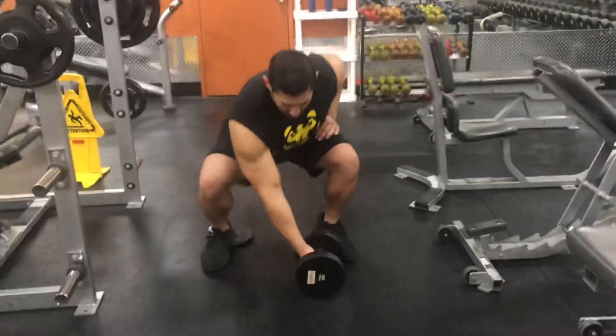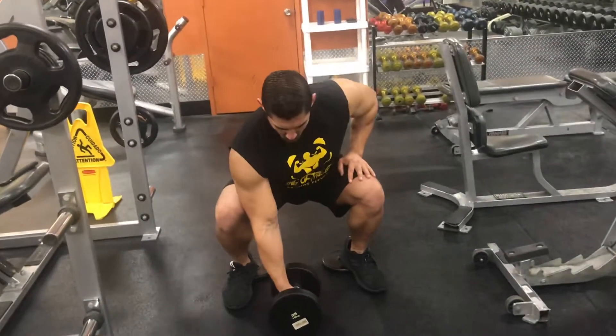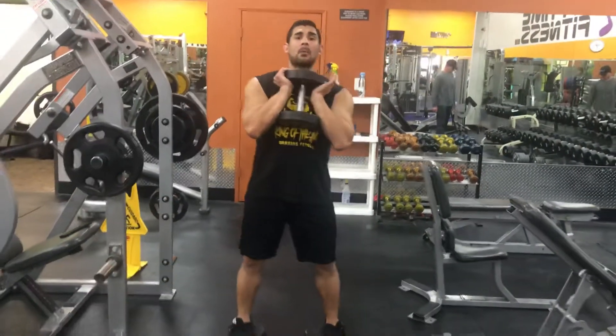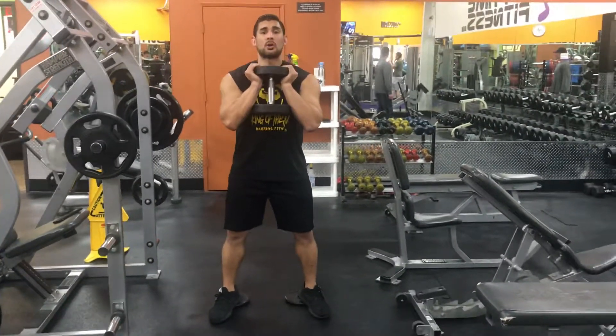Here's the proper way of lifting the dumbbell off the ground. I'm going to grab it — one hand goes on my thigh, one hand grabs the dumbbell. I kick it up and there I am. Proper way, without using my lower back or my shoulders.